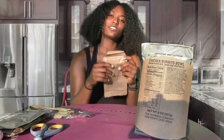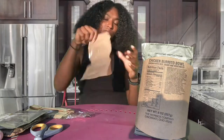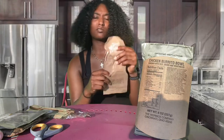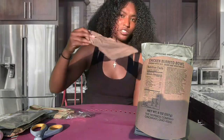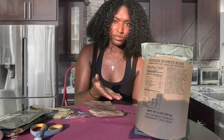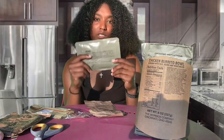All right, while that's heating up let me tell you all what else is in the MRE. Right here you got a French vanilla cappuccino powder — you just rip this, fill it up to the line with the cocoa, mix it up, shake it, and you got some cappuccino right there. I'm not gonna lie, I never ate it cold — who wants cold cappuccino?